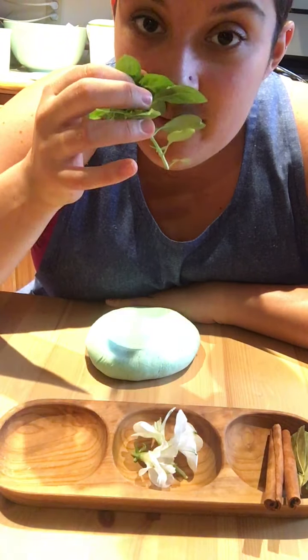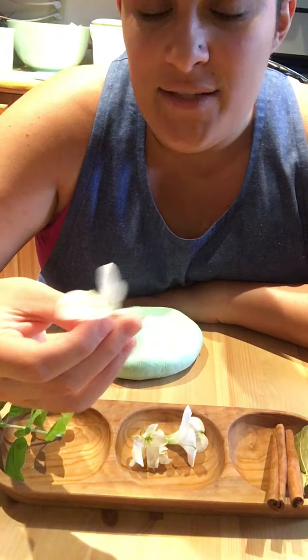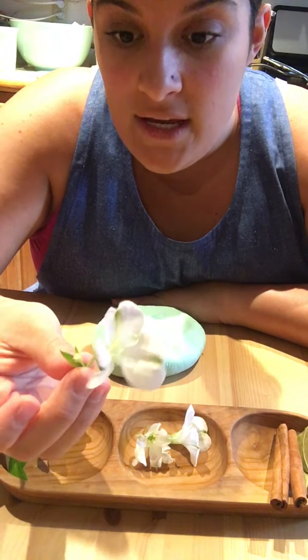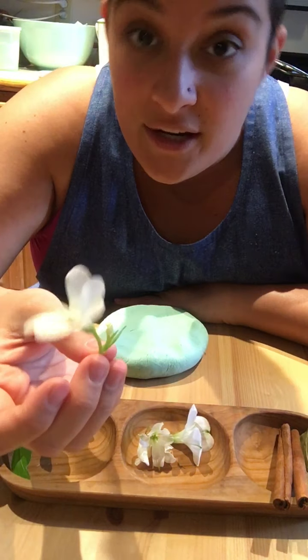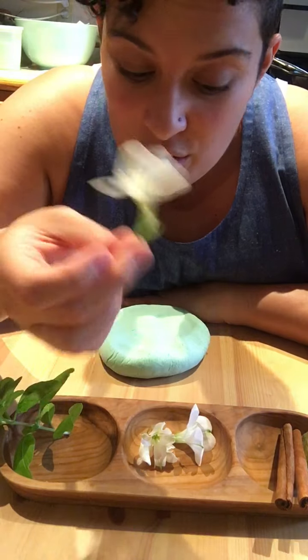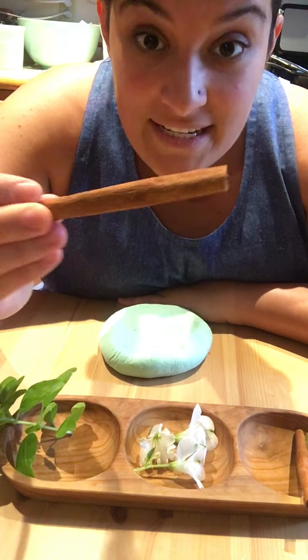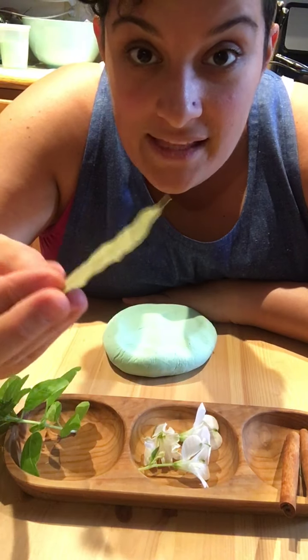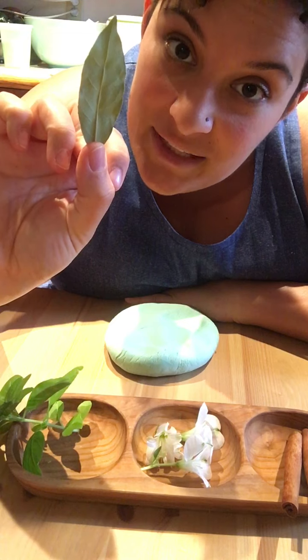Basil leaves, which smell really nice. Some flowers — I got these flowers from something we bought at the grocery store about a month ago and they still look pretty good. But if there are some dry ones in your house or some in your yard, those can also work. I have cinnamon sticks, so they're like the cinnamon we have at school but they're not all crushed up. They smell really nice. And these are bay leaves — I use these to cook with, but I thought they might make a cool pattern in the play-doh.